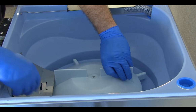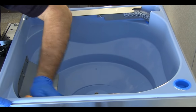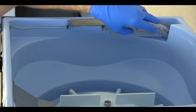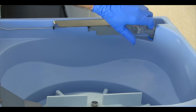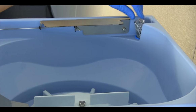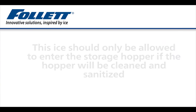Follett recommends that the ice storage bin be cleaned and sanitized immediately following the sanitizing of the ice maker. If the ice storage bin will not be cleaned and sanitized immediately, disconnect the ice transport tube from the ice storage bin and divert the ice made from the sanitizer solution to another container to be discarded.